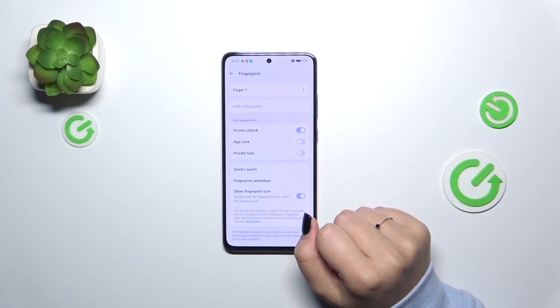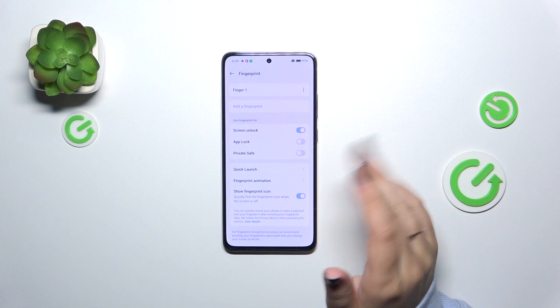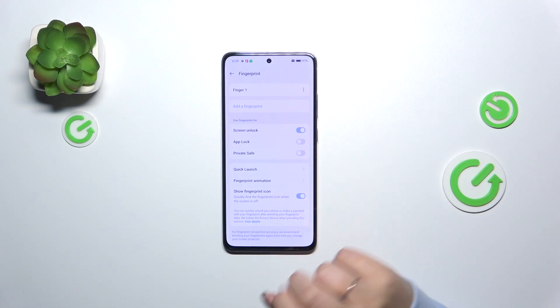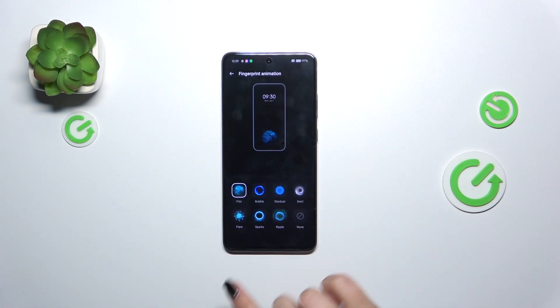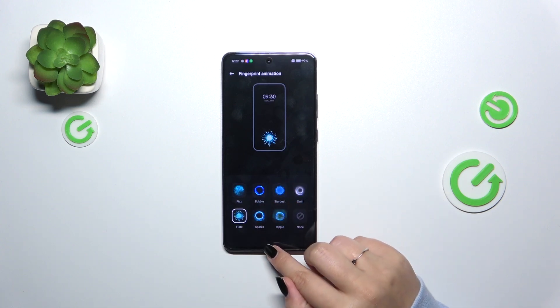Here we can decide what we want to use our fingerprint for. Basically we've got Screen Unlock, which is the default option, but also App Lock and Private Save. Here we've got the Quick Launch fingerprint animation, and you can decide whether you want to show the fingerprint icon when the screen is off. You can also change the fingerprint animation — here you've got some options, so just choose the one you'd like to apply.